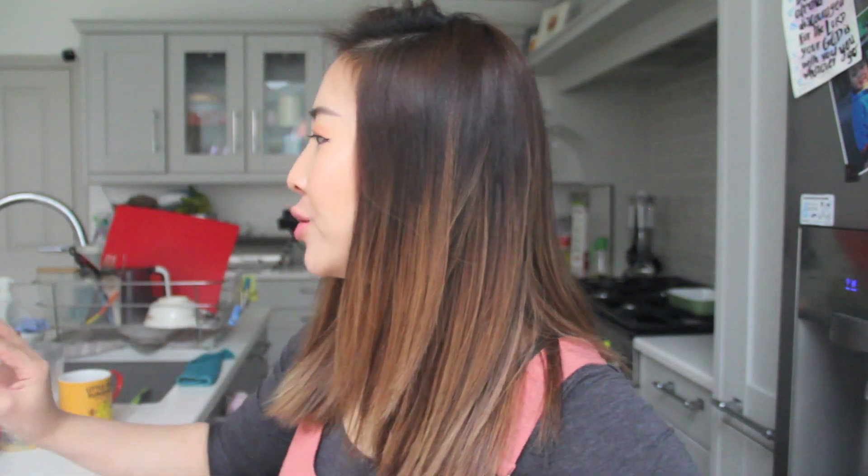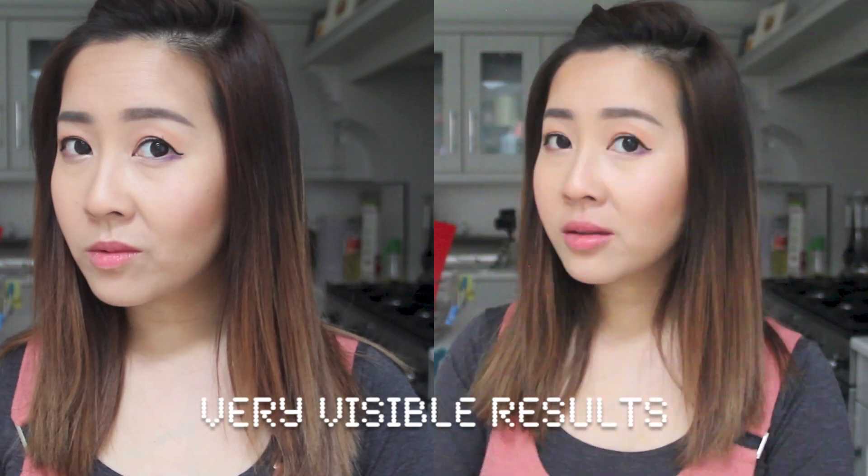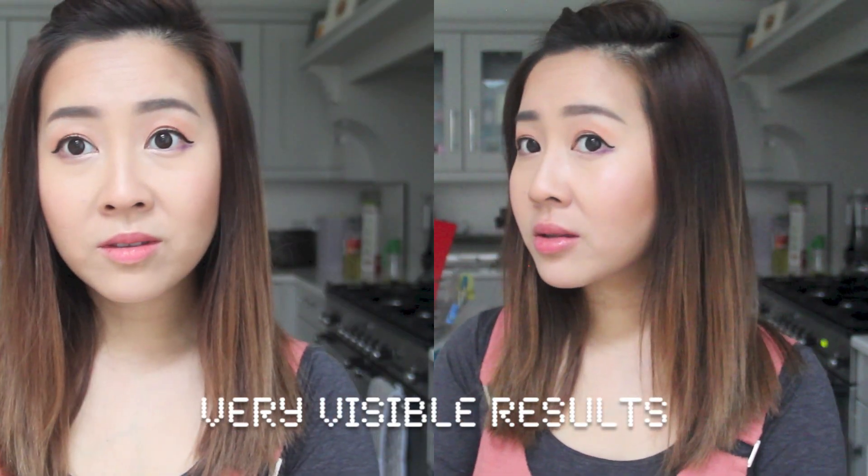This is always hard. Do we even need to do it for a fourth time? Let's compare to before. I think it's pretty obvious that the results are certainly incredibly visible. Now, how does it look with makeup? This is the Maybelline Matte Ink. I have so much space! So here you can see with the lip product on, the effects are maximized even more.